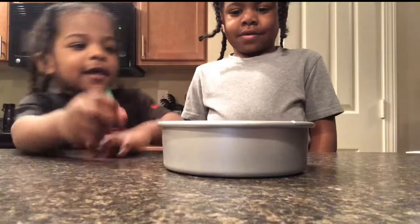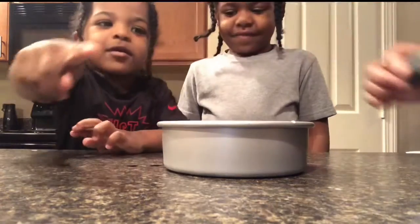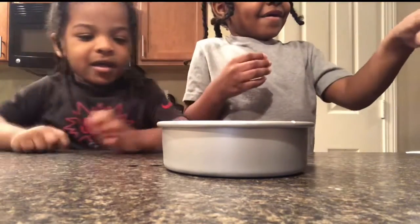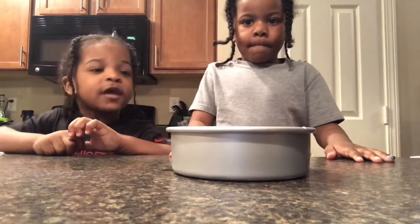Okay Savez, put one drop in there. Okay that's enough. Now Seneca, wait a minute Savez. Now Seneca, you put one drop over here.